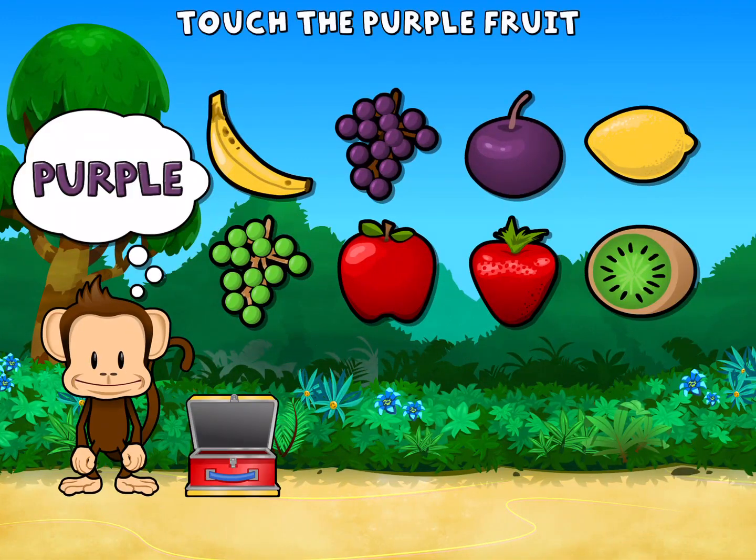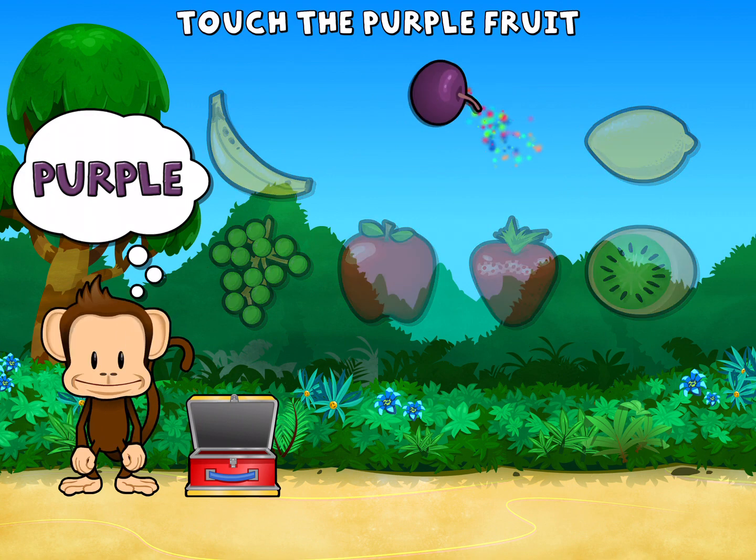Touch all the purple fruit. Yellow, green, purple, red, red, purple.